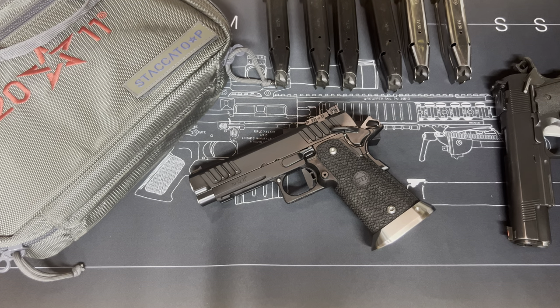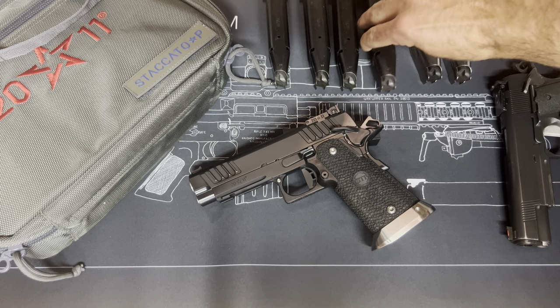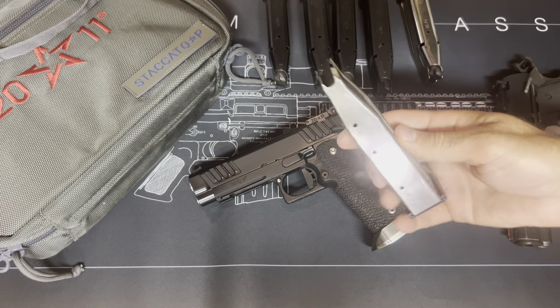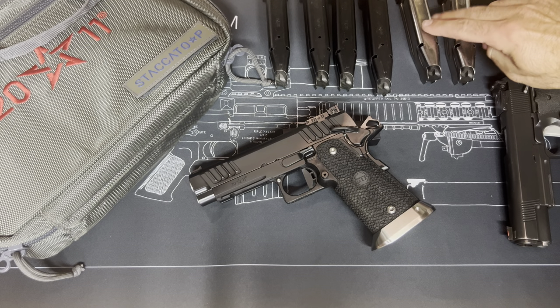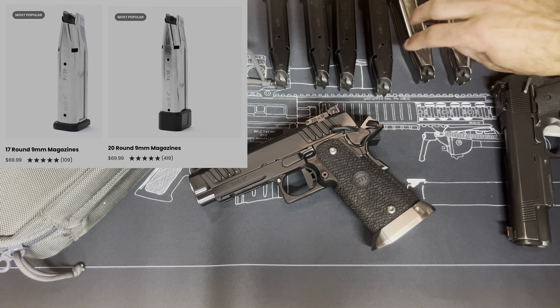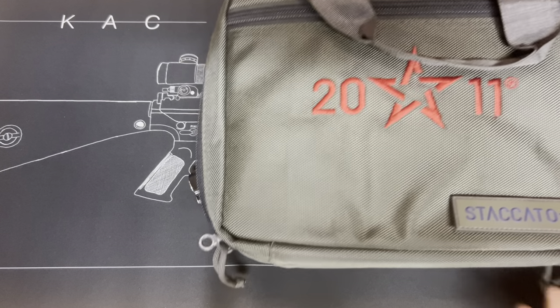When I bought this gun from Staccato, I used one of their discount programs — you might guess which one. This pistol came with six magazines: four of these 20-rounders, the 140mm mags, and two 126mm mags that hold 17 rounds. Do the math on what those cost.